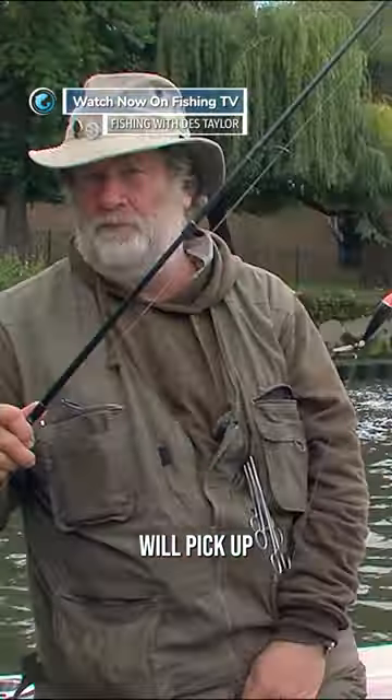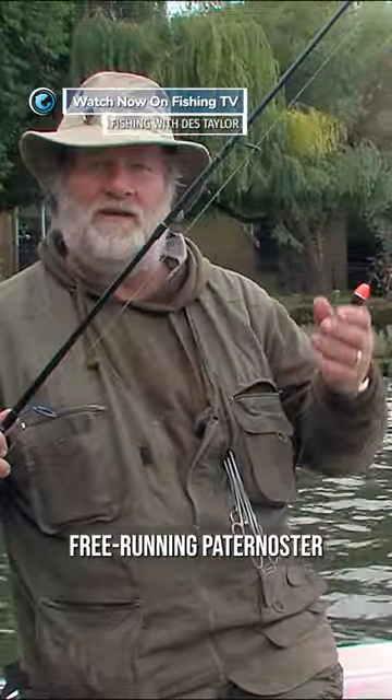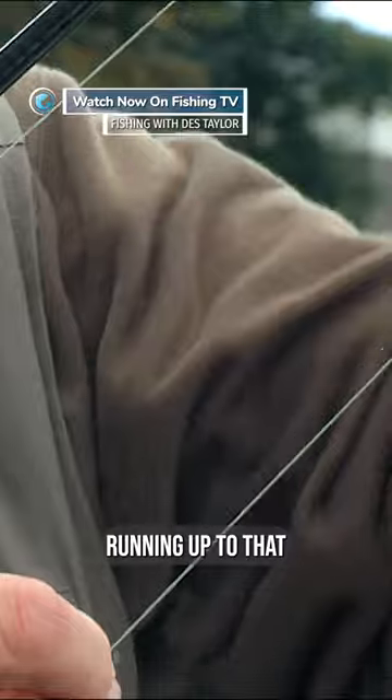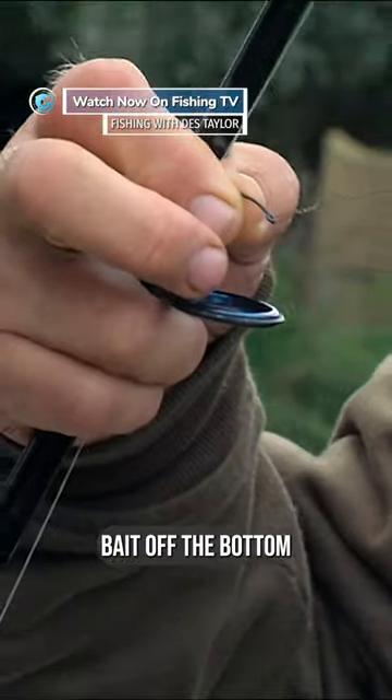This rig, what I'm going to show you now, will pick up pike, zander, perch. It's a standard free-running Paternoster, a stop knot up there, with a float running up to that, down to a lead, which is the distance that will hold the bait off the bottom.